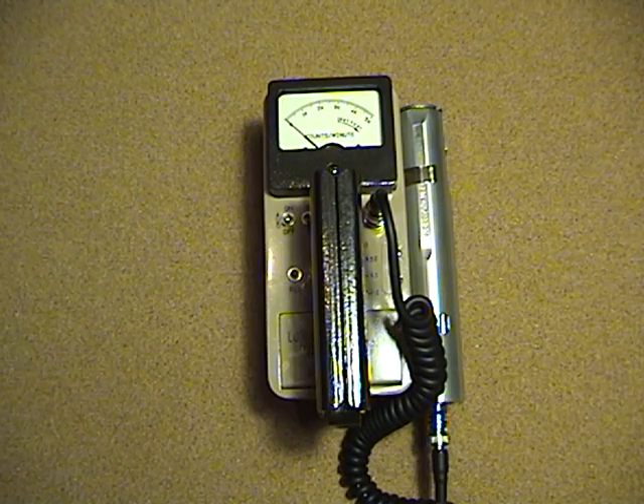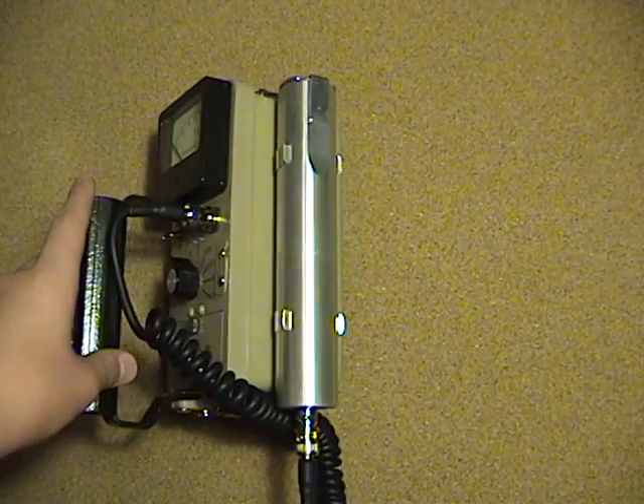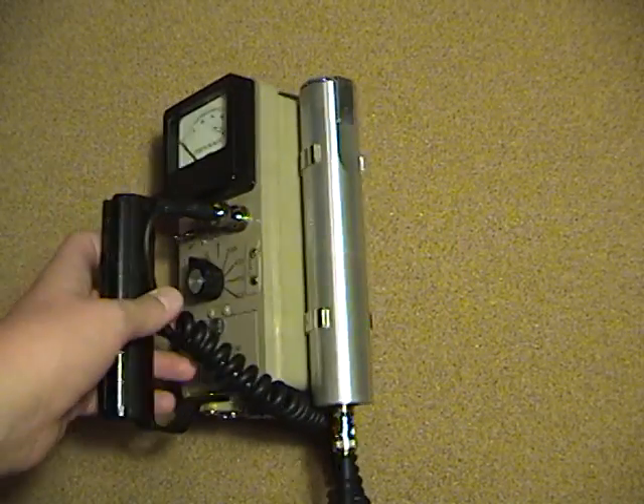Hey YouTube, this is my new Ludlum Model 3-6 Geiger Counter. It came with a Geiger-Mueller tube that detects alpha, beta, and gamma radiation.